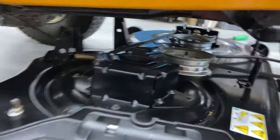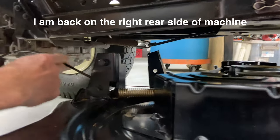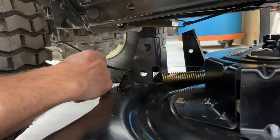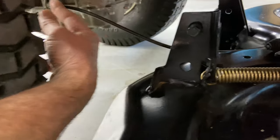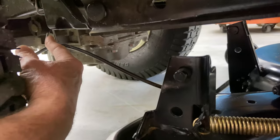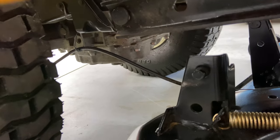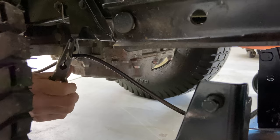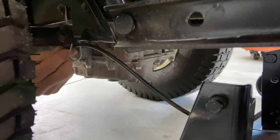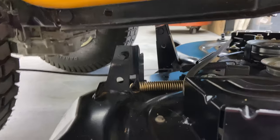Now we have the mower deck almost ready to come out. The problem with these mower decks is that they have a very short blade engagement cable right here, and they have a pin connected to it. If you follow this cable back, there is actually an eyelet right here that holds this cable in. I'm going to go to the rear — with a pair of pliers I'm going to push this eyelet open a little bit so I can get the cable out. That'll give us a little bit of room so we can slide the mower deck out.